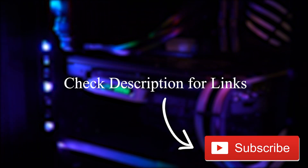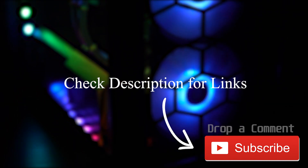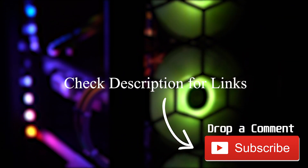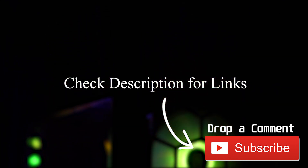Links to the products will be in the description along with any individual reviews I may have of the products. If you're interested in videos like these, make sure to like and subscribe to be notified on all upcoming videos. With that being said, thanks for watching and I'll see you next time.